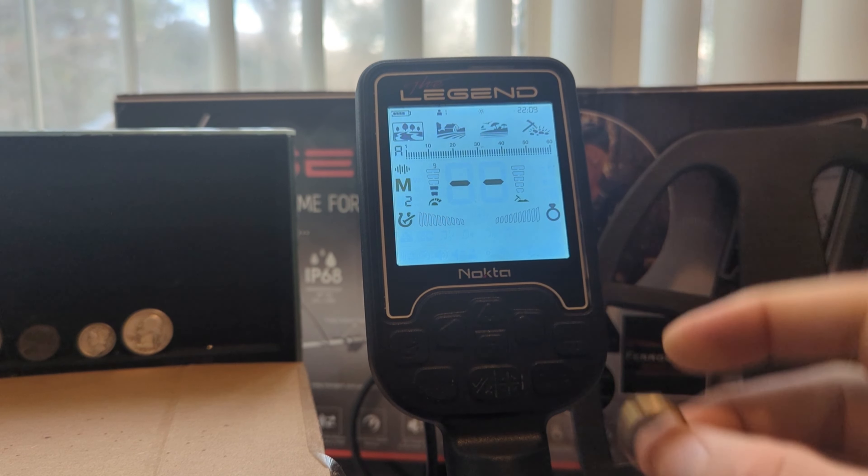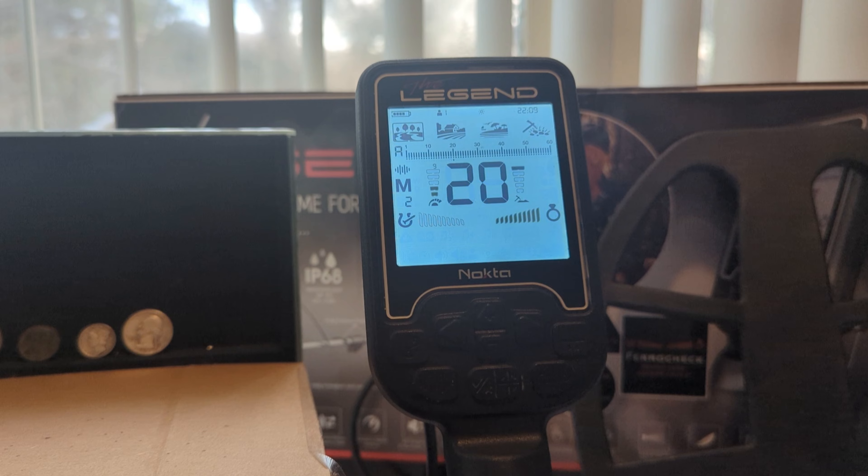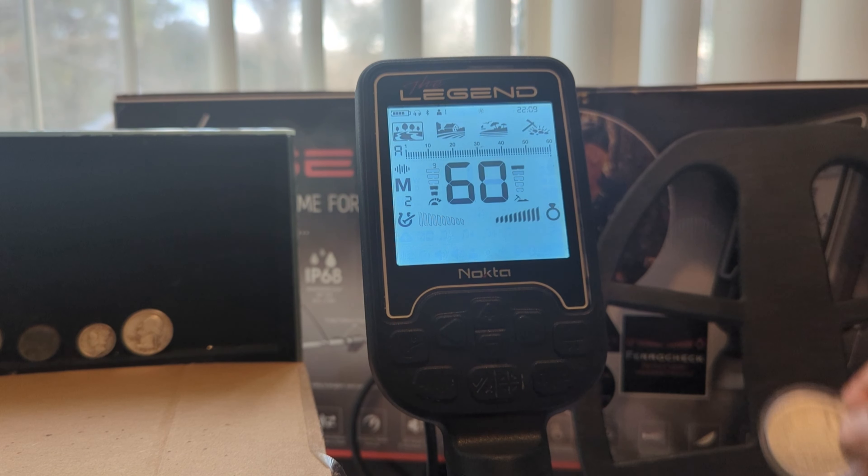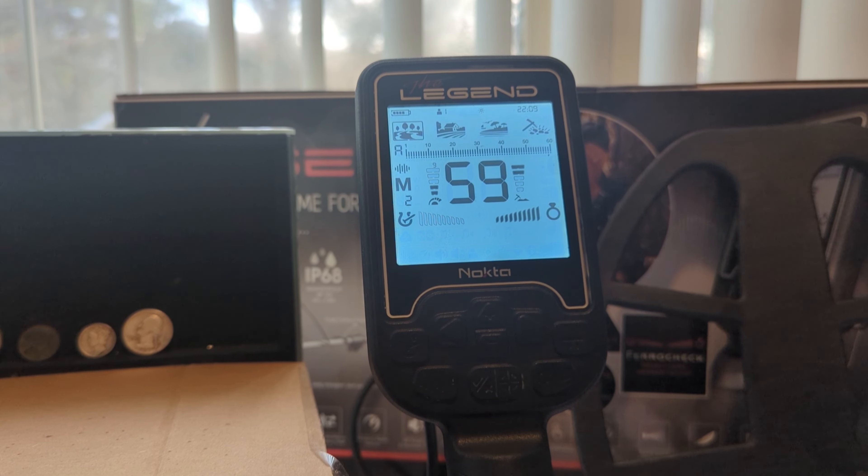I have my gold ring here, which rings up as a 19. You get a nice low sound to that. Next I'll bring in something that rings higher, like my Morgan. It's just breaking down those tones and modifying them to give you a better perception of what it is you're digging.